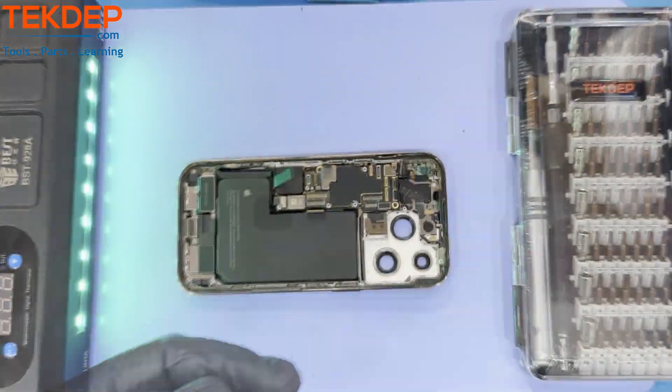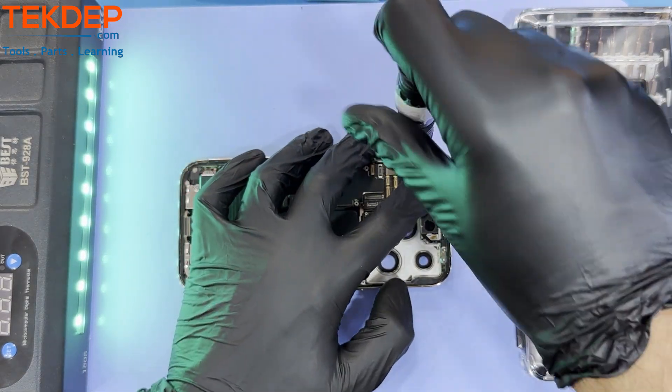After removing the front speaker, remove the last Torx screw attached to the main board.